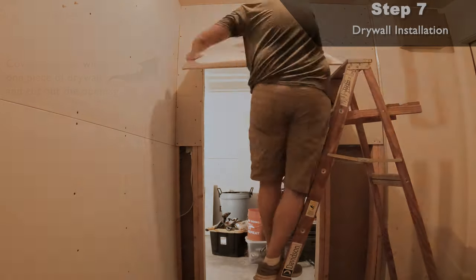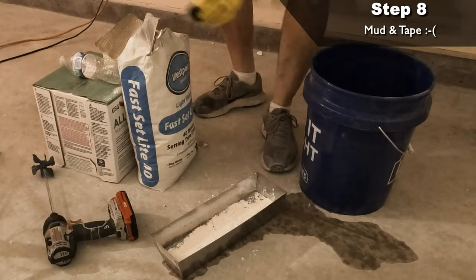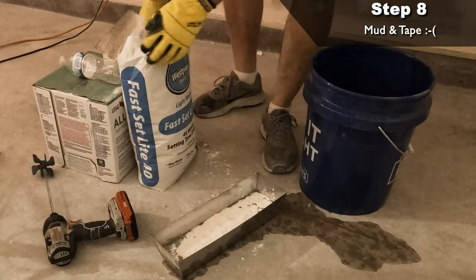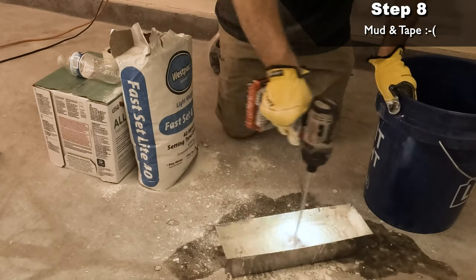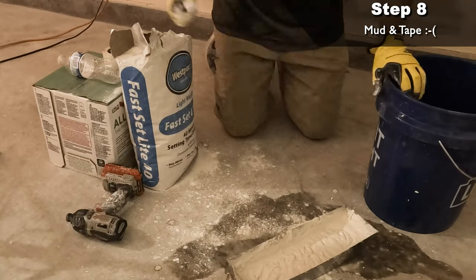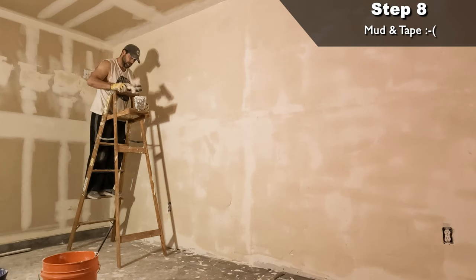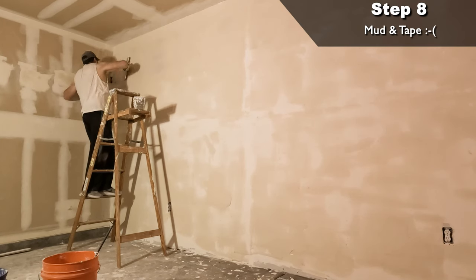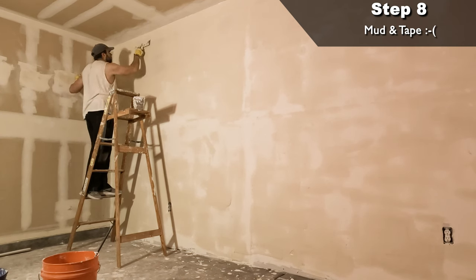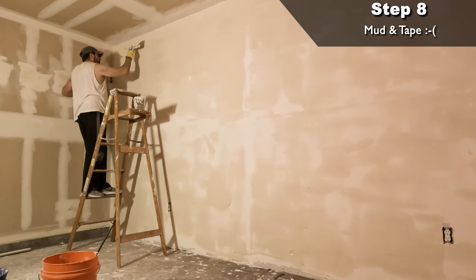Step eight: mud and tape — my worst part of the project. You can watch a million how-to videos and see how quick and easy it is for experienced contractors. It really is an art form that relies on smooth, steady hand movements and placement of the mud. Filling in the low areas and tapering the joints on a 19-foot long wall didn't happen easily. I started with a setting compound, which dries faster and shrinks less and is used for larger gaps of more than an eighth of an inch.